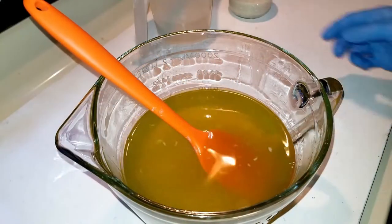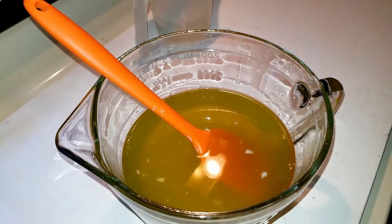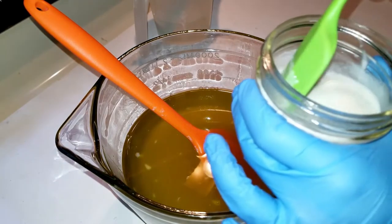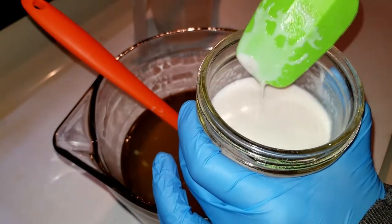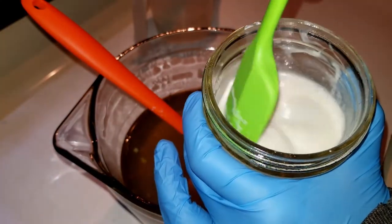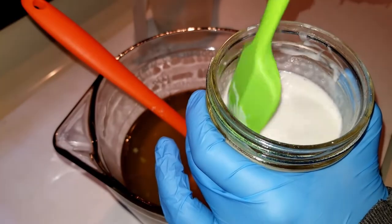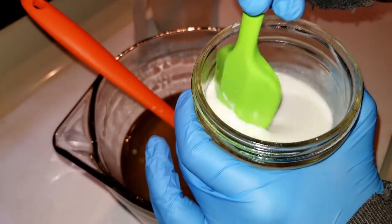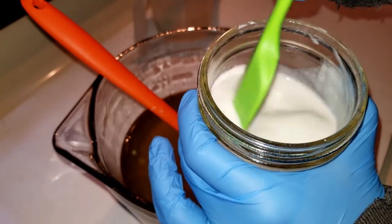Here we are, ready to go to make our baby powder soap in recognition of Bubble Bath Day. Here we've got our fragrance. We've also got kaolin clay in here. We've got some powdered sugar because powdered sugar will help the bubbles. We've got buttermilk in here and some sodium lactate.